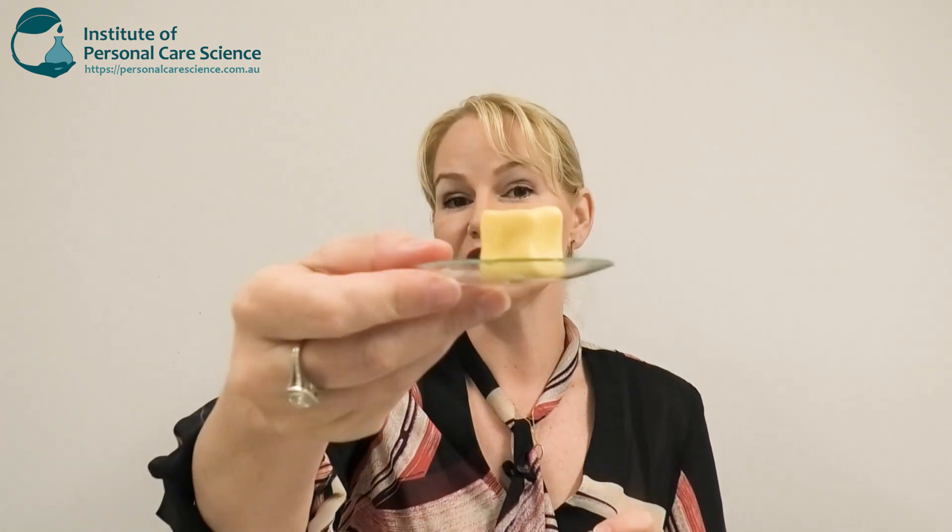Hi, I'm Belinda Carley, the Director of the Institute of Personal Care Science, and today I'm going to show you a really innovative product — this waterless foaming face and body wash.